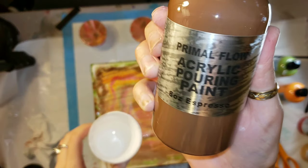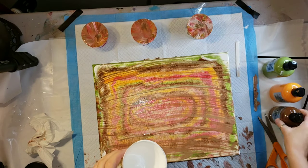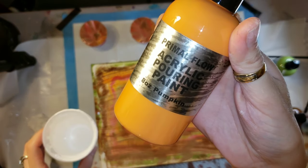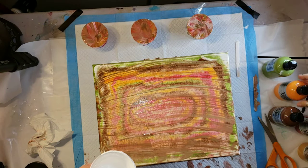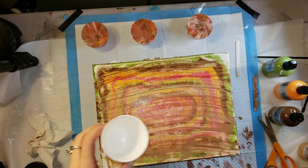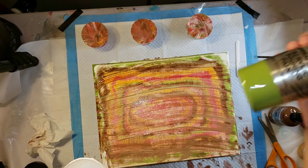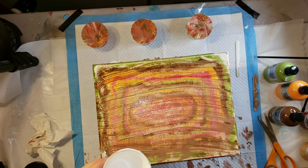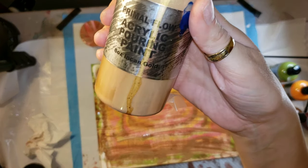Today we are going to be doing some acrylic pouring with one of my favorite paints, the Primal Flow pre-mixed ready-to-pour paints. These paints are so awesome and easy to use. All you have to do is shake them up and pour them out of the bottle. You don't have to mix anything or add anything to them, so they're really awesome if you're in a hurry or if you're new to acrylic pouring.